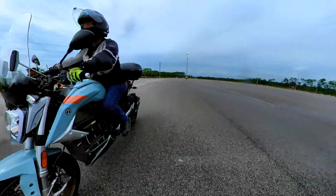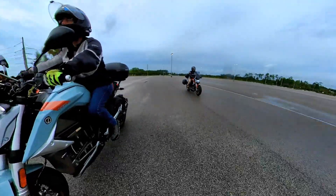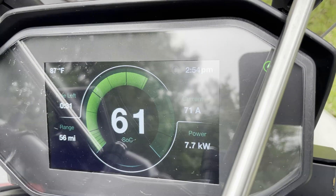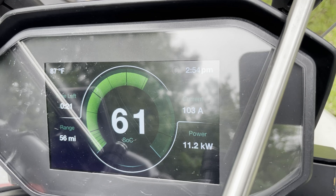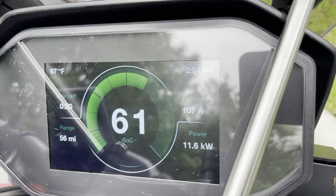His SRF has Zero's optional Rapid Charger, which lets him charge at about 12 kilowatts — enough to fill up at Zero in an hour or less. But the problem is, here in the US, there aren't many Level 2 chargers that can put out that much power.